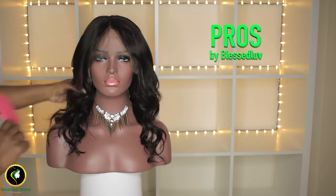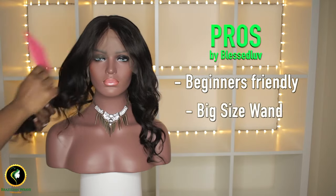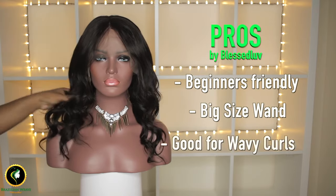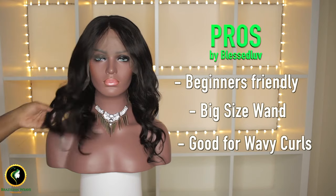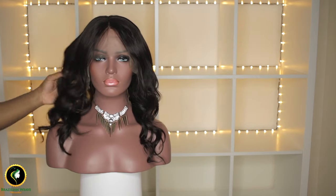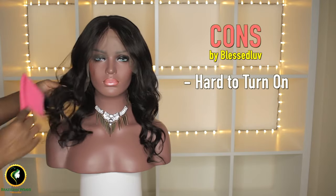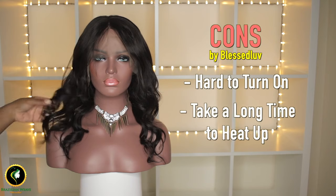Pros of this wand: it's beginner friendly, big size wand, good for wavy curls. Now the cons: it's hard to turn on and takes a long time to heat up.